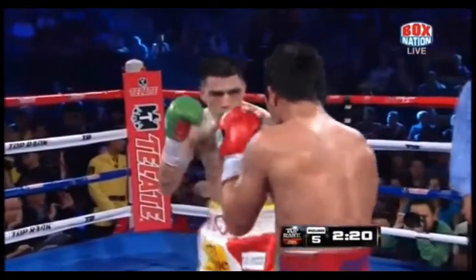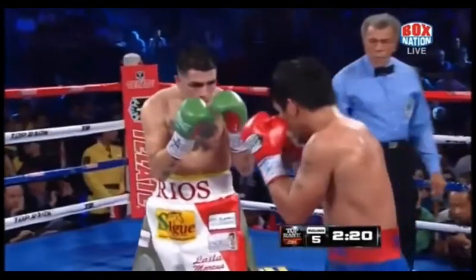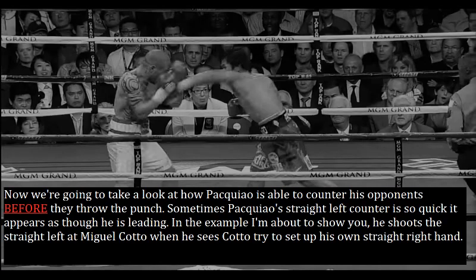And last but not least, here Pacquiao pulls away from Brandon Rios' jab and comes back with a straight left hand as Rios is pulling his jab back.